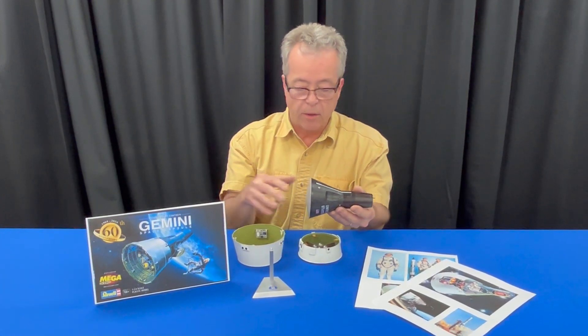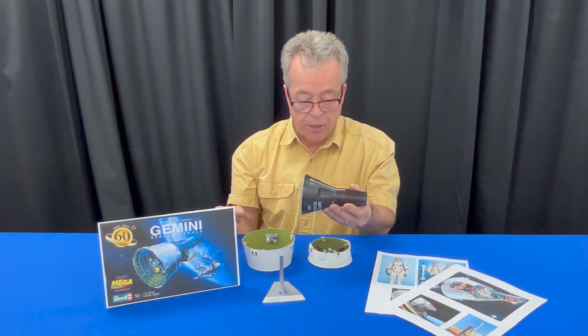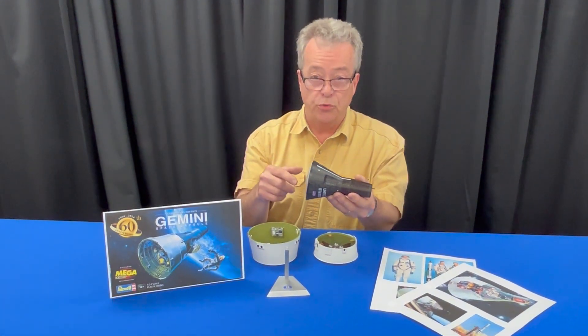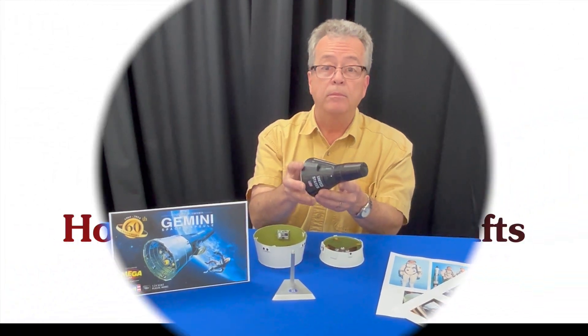It's a great learning model for people who want to know about spacecraft and how they work. This is the 60th anniversary edition of the Gemini space capsule by megahobby.com in cooperation with Revell. It should be available soon — we're anticipating delivery in June, so check it out and get yours now.